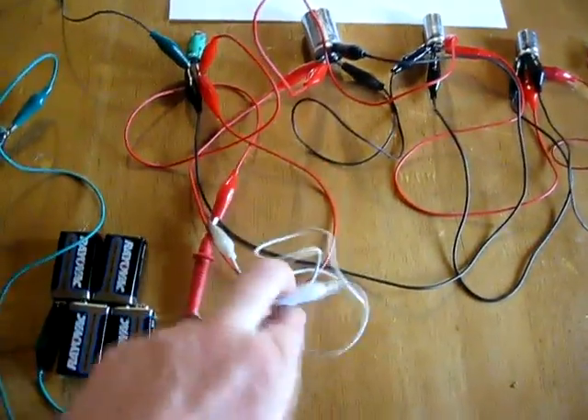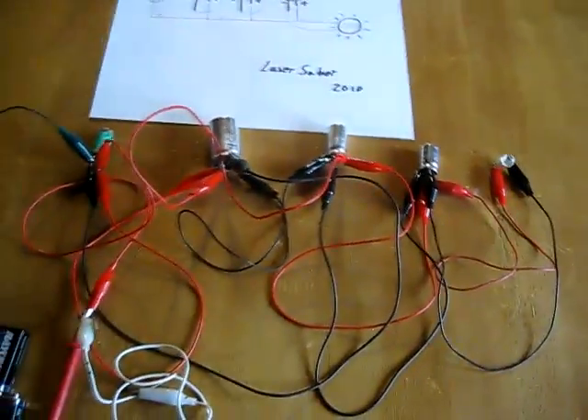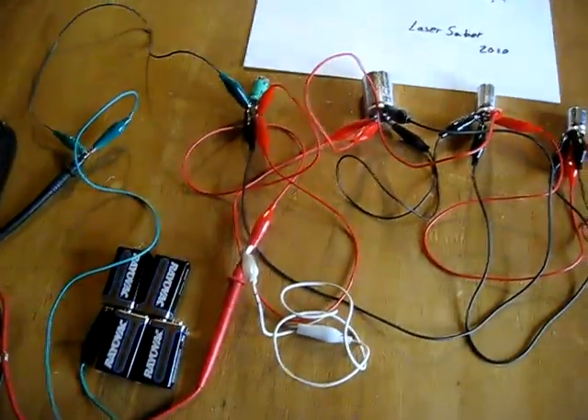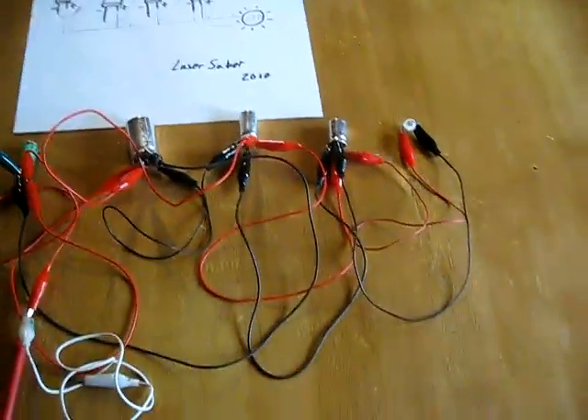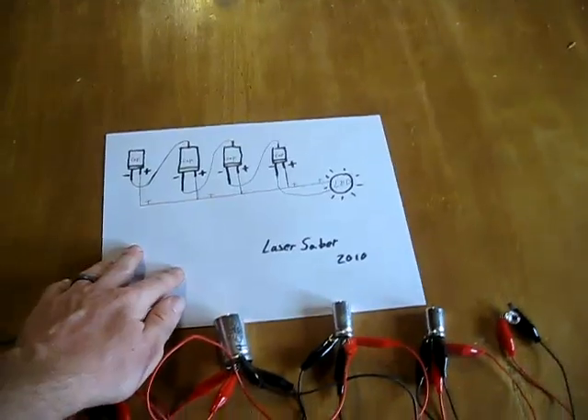I do not have the battery pack here connected - this is disconnected. And this LED will stay lit for a long time. I have actually not yet timed the total amount of time I can get that to run, but it's a while. Until I get the exact number, I'm going to withhold from telling you exactly how long, but I'll start to do some of those measurements here soon.